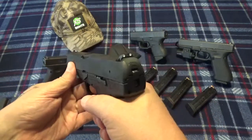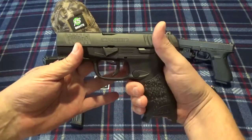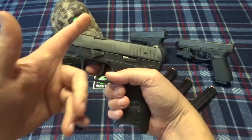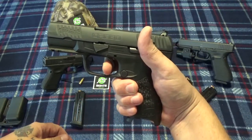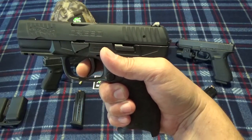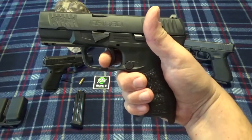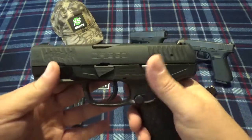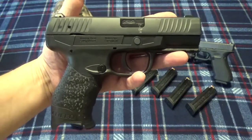Now let's look at the trigger pull. It is a pre-cocked double action, which is a little different from a true double action — you don't get double strike capabilities with this. It's pre-cocked, so it'll be double action nice and easy, and then when you fire it's going to re-cock, let it drop back, and you're back on the reset. I have to admit — not a bad trigger. It's fairly crisp and breaks really well.